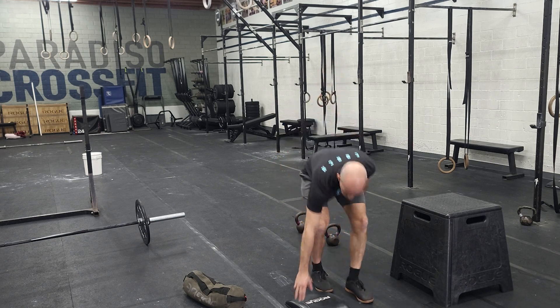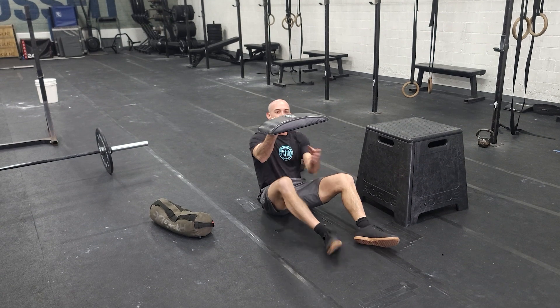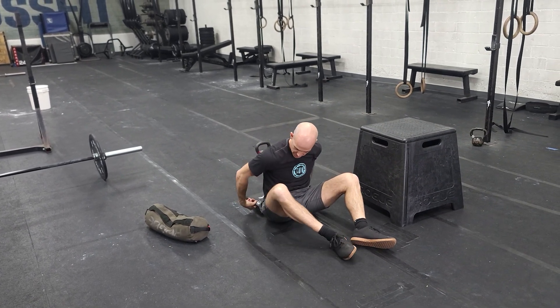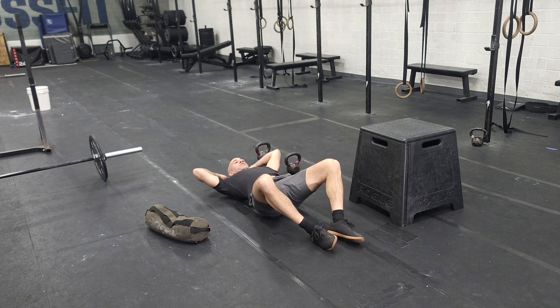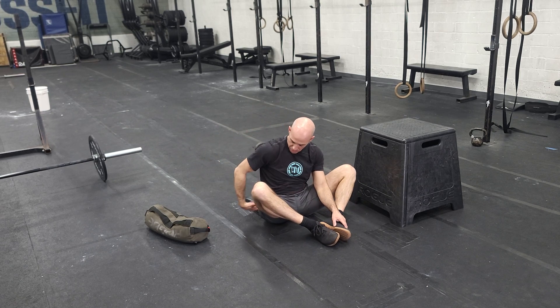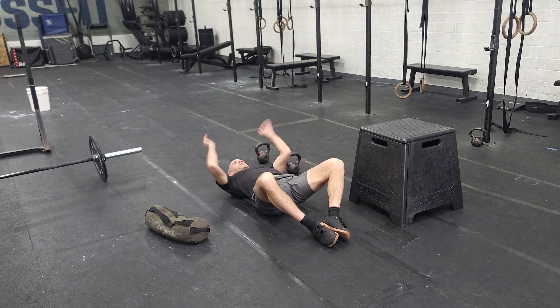From there, we're going to ab mat sit-ups. Remember, the ab mat has two sides to it — you want to put the thicker side closer to your body. Slide it up to your body and really use your arms to create momentum and speed at the top, shoulder over the hip, shoulder blades touch on the backside.